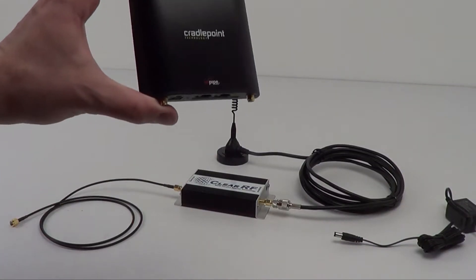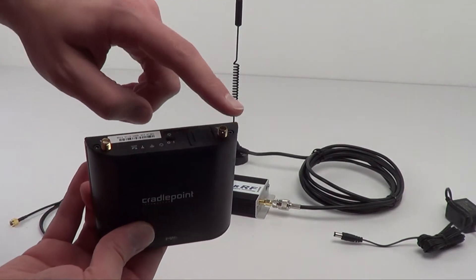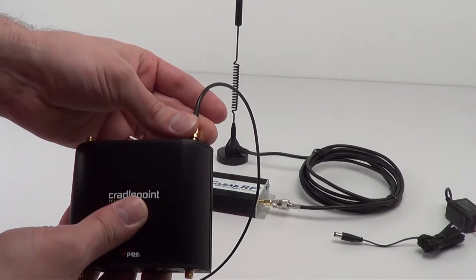To demonstrate this amplifier, we're using the CradlePoint IBR600 and it is in 3G only mode since that is what the amplifier can do. We're going to plug the amplifier into the main antenna port on the IBR600.